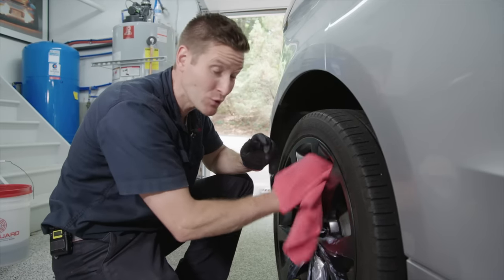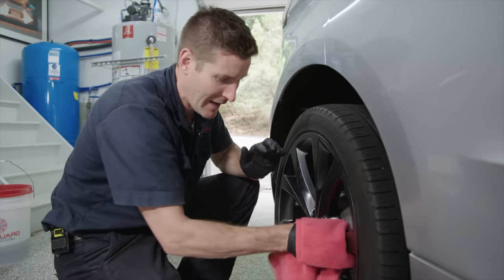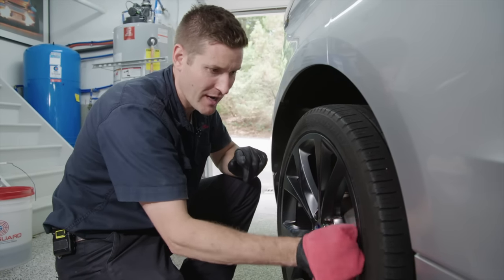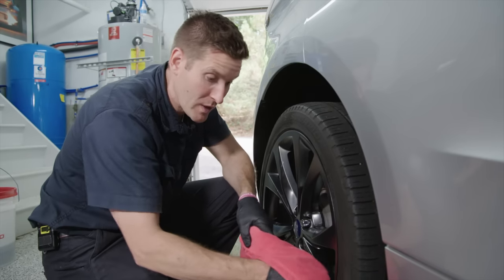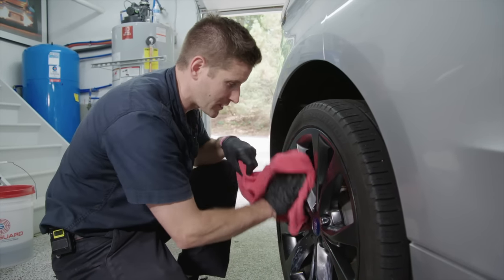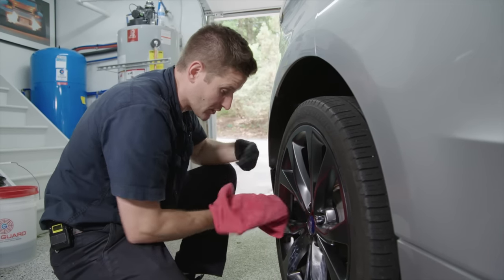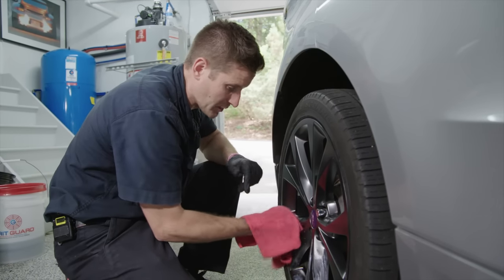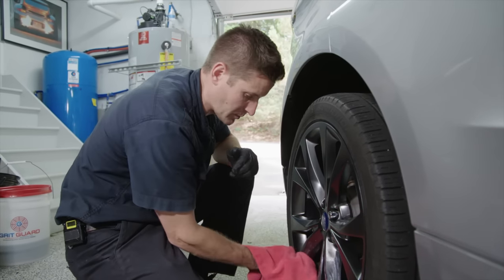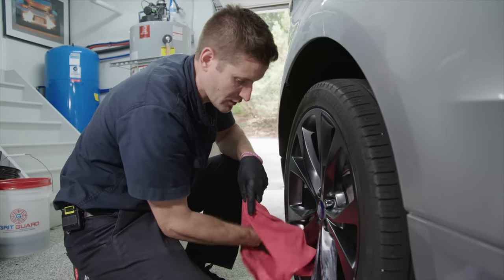If you're asking yourself, do I need to do this every single week? The answer is no. On the master guide it's going to be every two to three months, generally speaking. But sometimes I do it once a week if I'm going to a show or came back from the track. On every wash, I'll be washing the wheels and drying with Hydrate — that you do every week or whenever you wash. But adding Gelee is really dependent on the usage of the car, so don't panic.